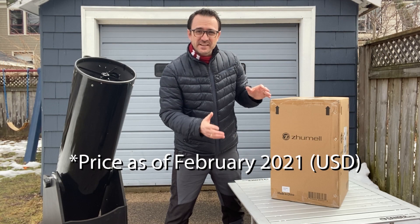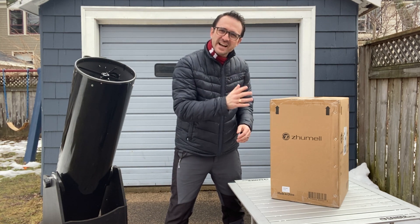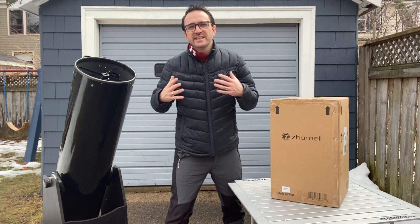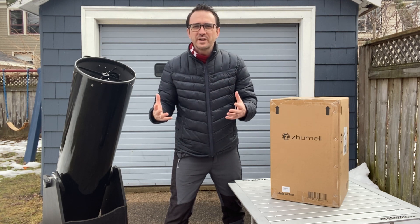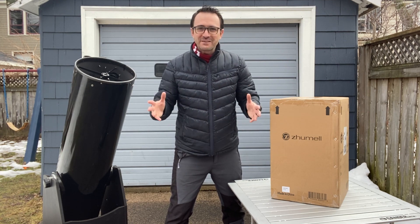This box contains the Zumil Z100 Portable Reflector Telescope. What I want to know is can this $99 telescope capture at least some of the joys and wondrous views that I can see from this much larger telescope? Well, we're about to find out.